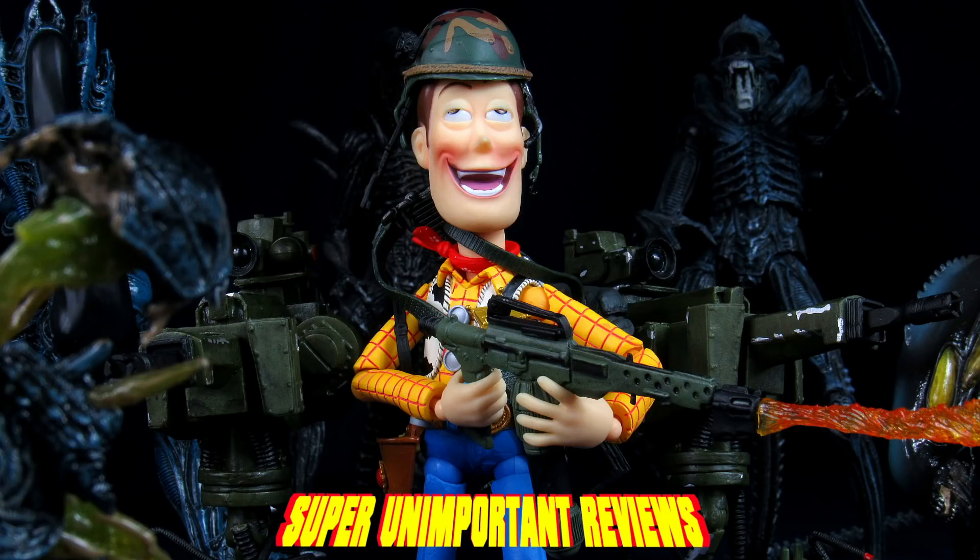Before we get into the video, we still have a giveaway going on our Super Important Reviews channel for the NECA Alien United States Colonial Marines Accessory Set, which ends on the 23rd. Definitely follow the link in the description below if you want to be part of that giveaway. You just have to sign up for Jimmer and join the Alien Club. Simple as that.